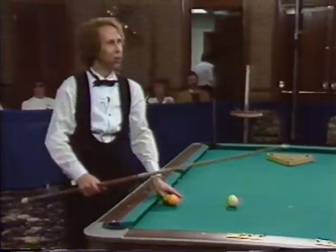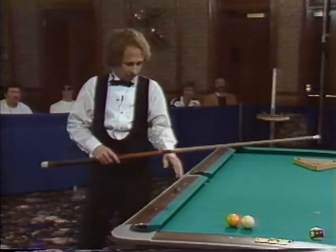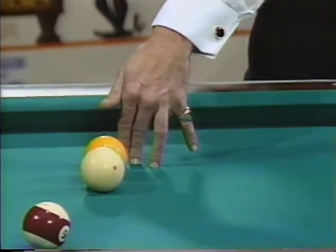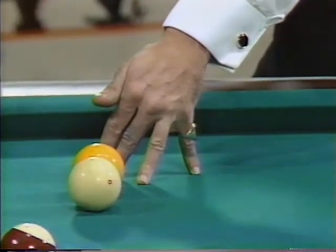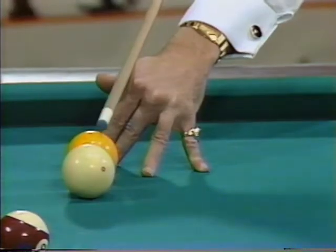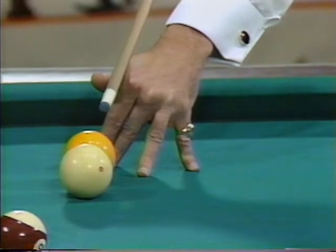Once in a while you end up in a position where you have to shoot over a ball. Now you have to get these fingers kind of straight up in the air. What I do — because my fingers are a little shorter — is I put this index finger right against the middle finger and try to keep that middle finger straight up and down, with these other fingers on the table. Then I try to make a V for that cue to slide through so I can get up and hit that white ball without hitting the ball I'm shooting over. The main thing is get elevated up in the air and keep the fingers as straight up as you can, keeping it as solid as possible.